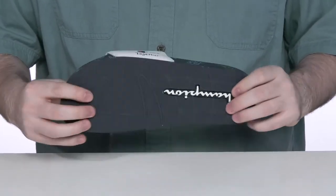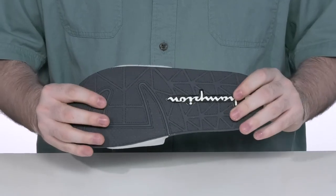The outsole is a durable synthetic with a great grip and it's got a little bit of flex to keep you on the move.